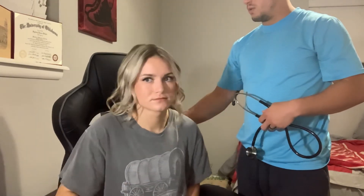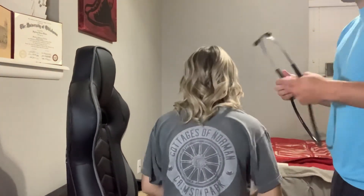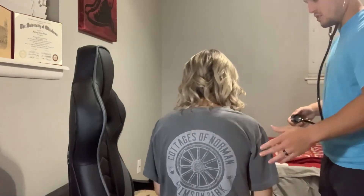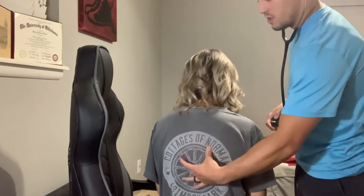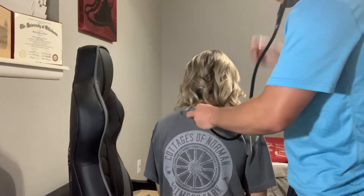If she would sit up a little bit, I will do the posterior real quick. I'm going to ask her to put her hands in her lap — it'll open the scapula up a little bit and I can get into this space and hear the lobes of her lungs. So to begin, let's go right here.